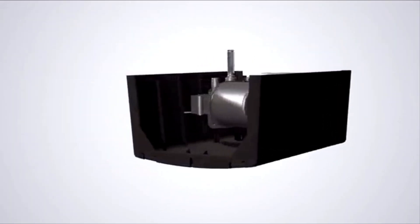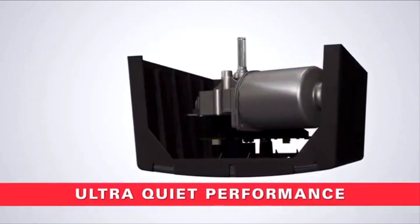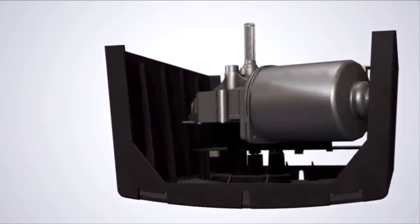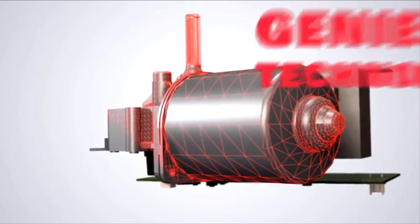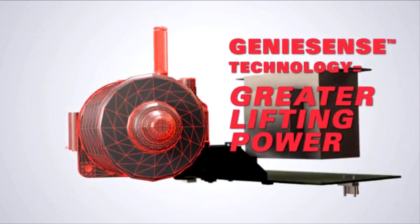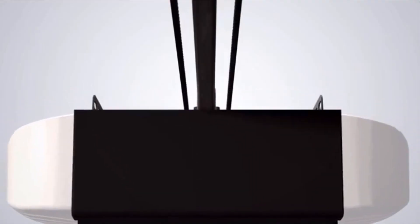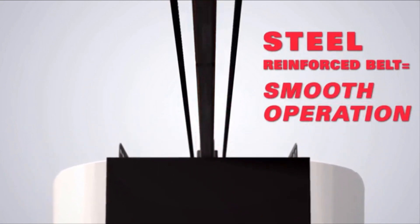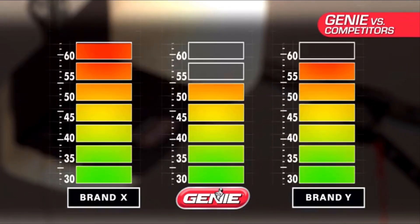Genie Belt Drives are simply the quietest garage door openers for their power rating you can buy. No matter how large or heavy the door, high-power DC motors with Genie Sense technology actually sense how much lifting power is needed and apply it smoothly every time — lifting power that flows directly to Genie's smooth-running, super-quiet belt drive system. How quiet? Check it out.